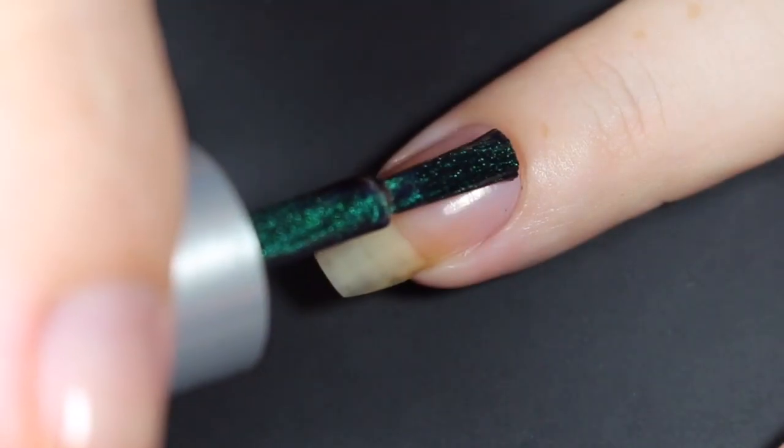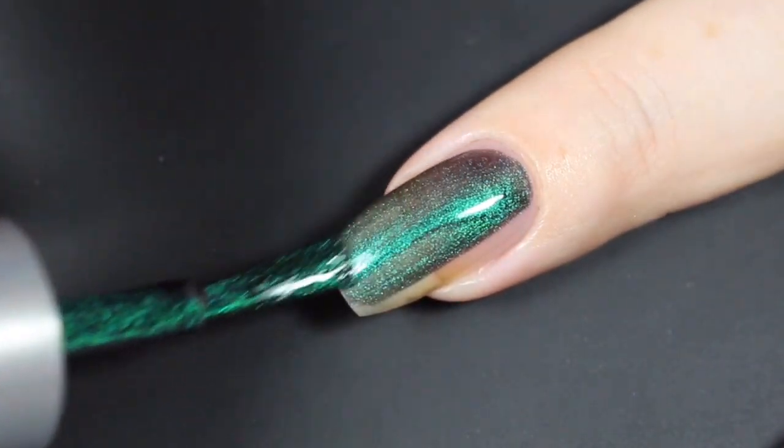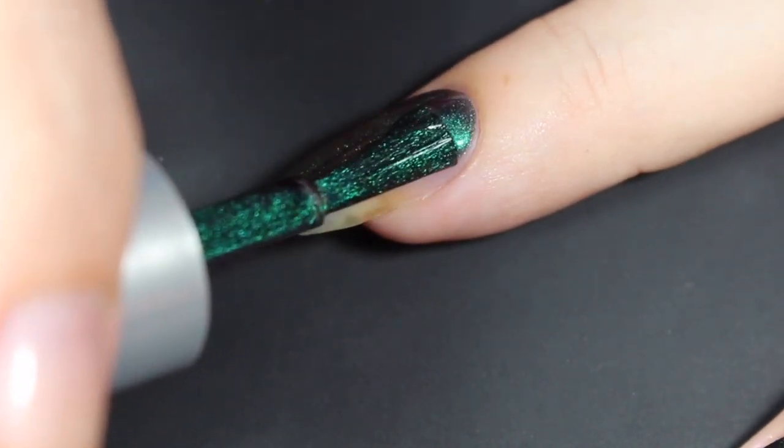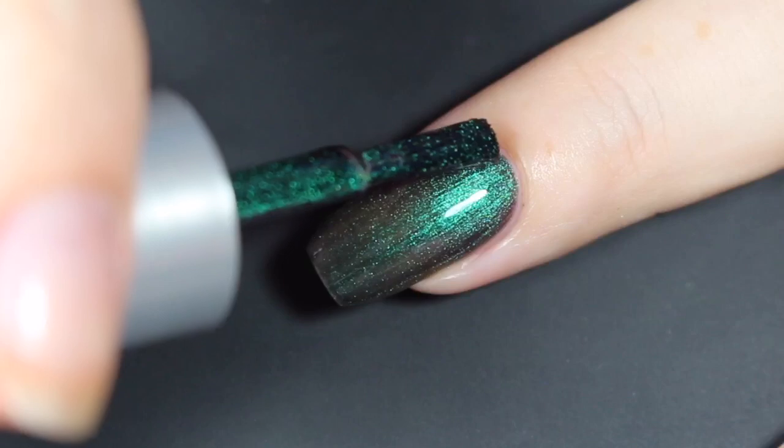Here's a look at that first coat — this one goes on so smooth, so easy. A little bit less sheer here in the gel formula, but I can still see quite a bit of nail line. So I'll go ahead and complete this coat, cure it, and then show you how it builds up with a second.